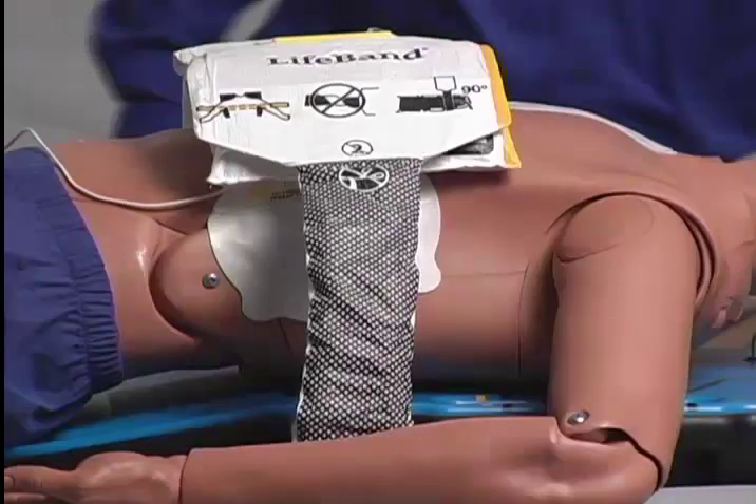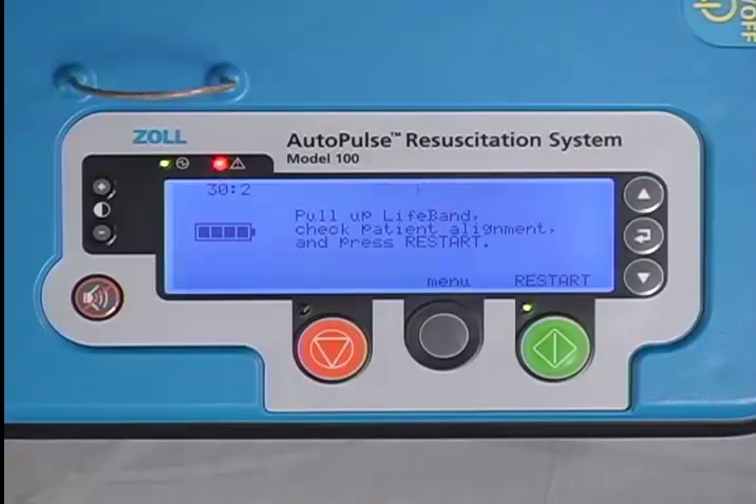The green button now says "Restart" and the green LED is lit, indicating that restarting is now a choice.